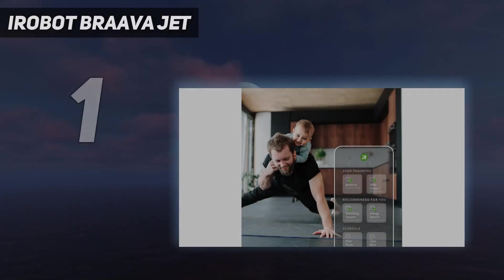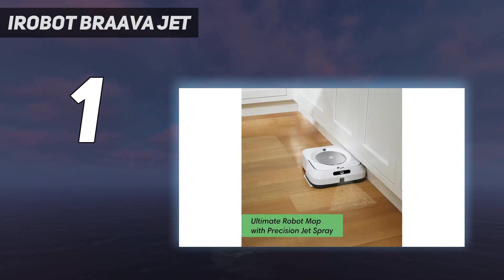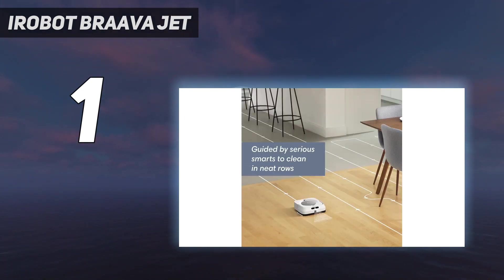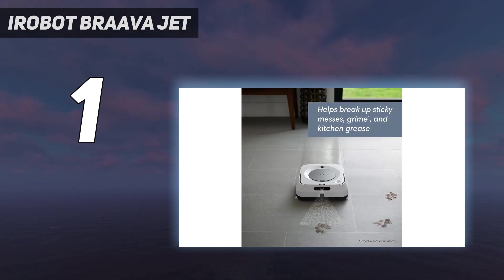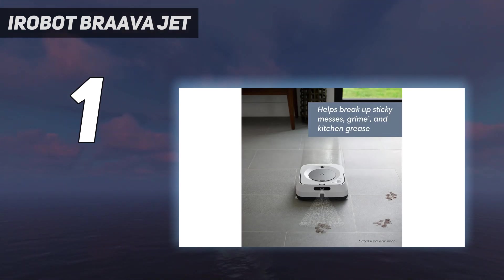And number 1: the iRobot Braava Jet M6. The Braava Jet M6 is the robot mop that does it all. This impressive bot not only cleaned better than every other competitor, but it uses the same advanced navigation found in the Roomba S9 robot vacuum to clean and map your home. Within the iRobot app, you can command the Braava Jet M6 to clean specific rooms or areas while avoiding no-go spots such as pet food bowls. We also like the easy-to-fill removable water tank. When the mop's battery gets low, it'll head back to its base, recharge, and then get back to work.